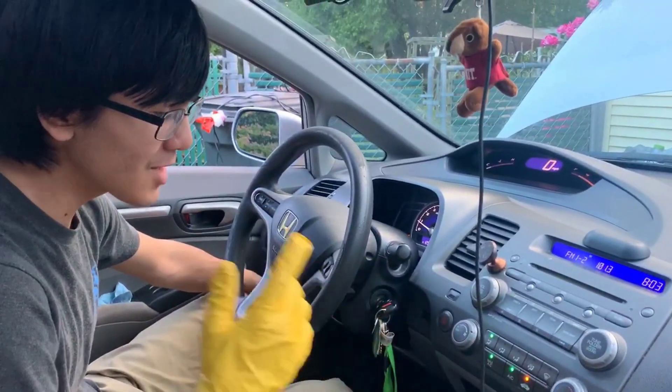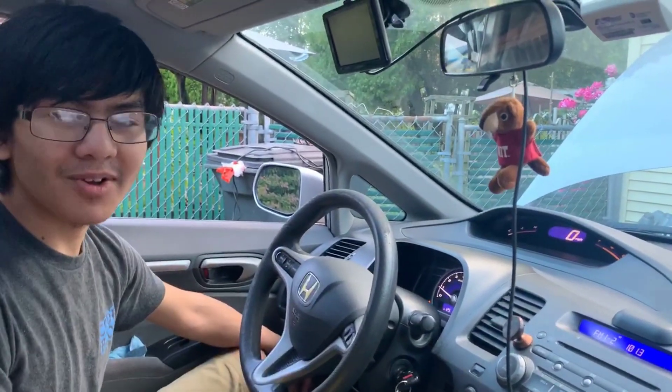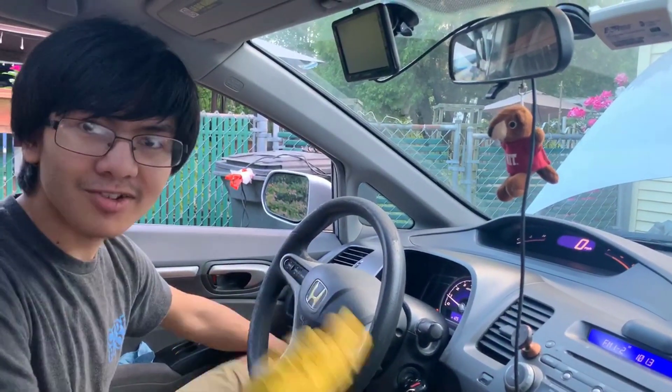Of course, when you do this, you need to make sure that you turn the AC to max and turn the fans on — we already have a separate video on this, so go check that out.